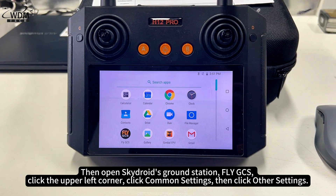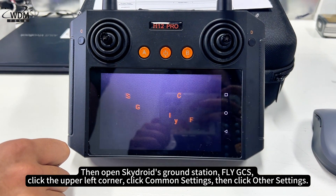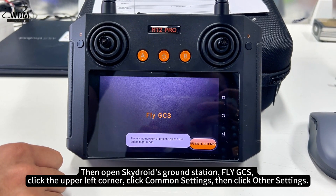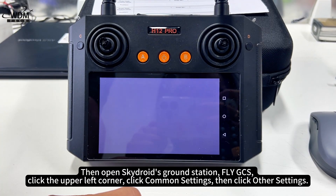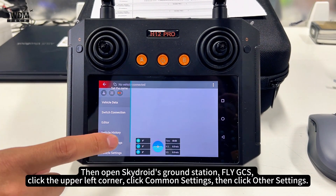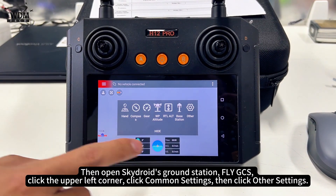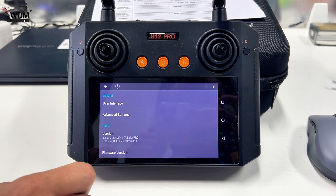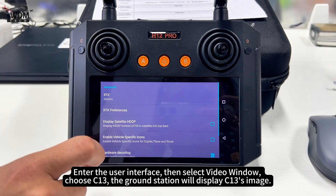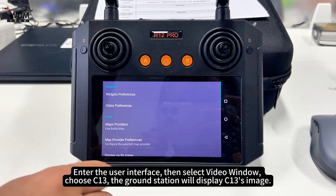Then open Skydroid's ground station. Click the upper left corner, click common settings, then click other settings. Enter the user interface, then select video window. Choose C13, and the ground station will display C13's image.